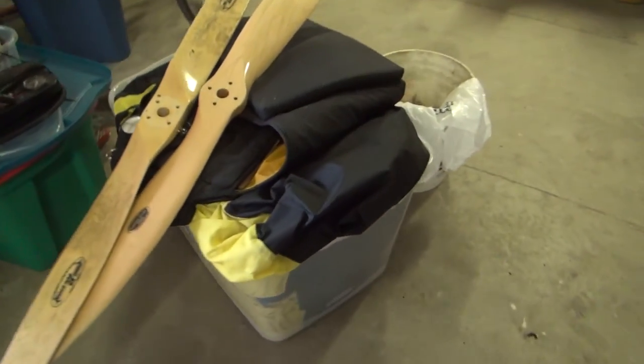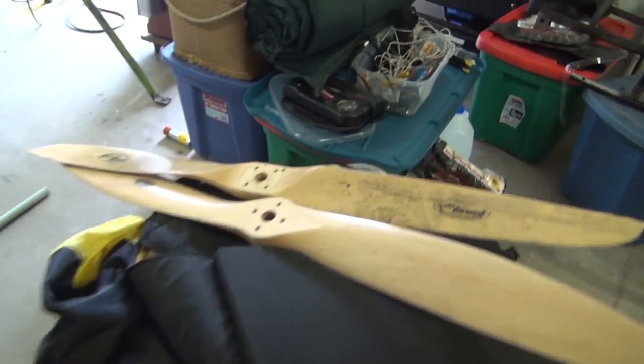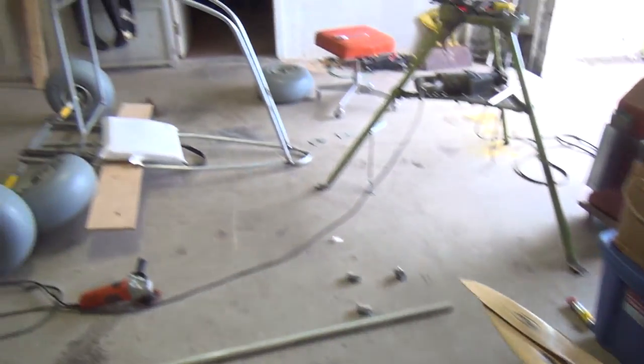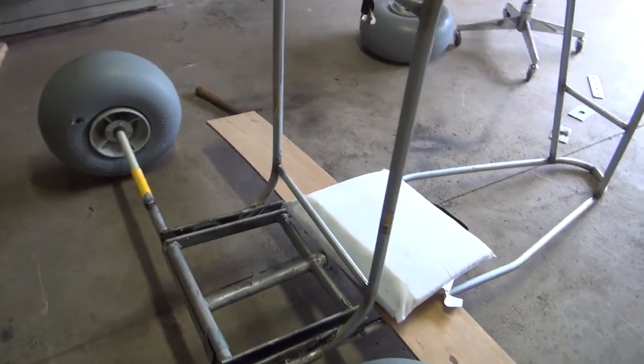My chute is over here — it's a 28 square meter — and a couple of props. One got dinged up of course. But other than that it's looking good and I should have it done today probably, so hopefully it's going to fly.